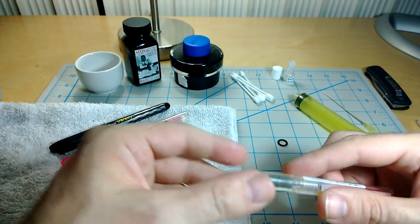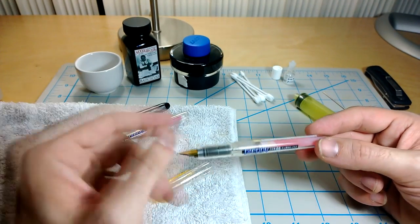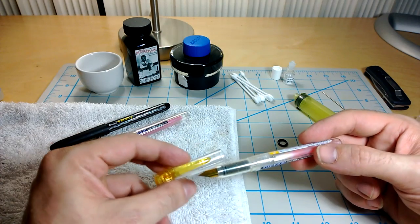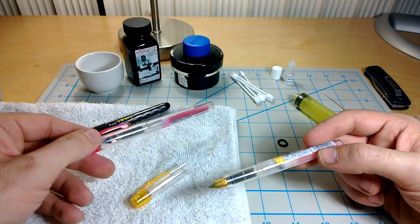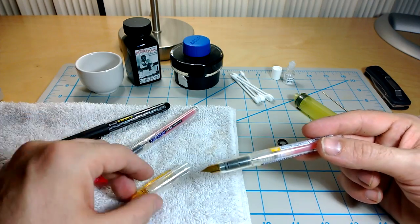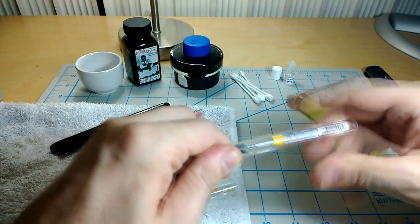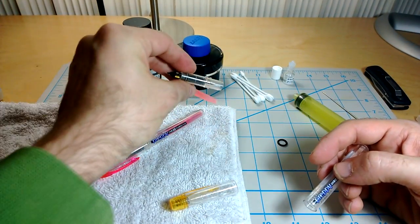These are Platinum Preppies that we're going to do now. I'm going to do another video with the Pilot Varsitys — slightly better pen — but these Platinum Preppies are great. They're fun because the caps and the nibs are color-coordinated. If you get black ones they look the same, and blue ones and pink and yellow. If you get yellow and pink you get these really cool highlighter ink cartridges, which we can use in our other Platinum Preppies.